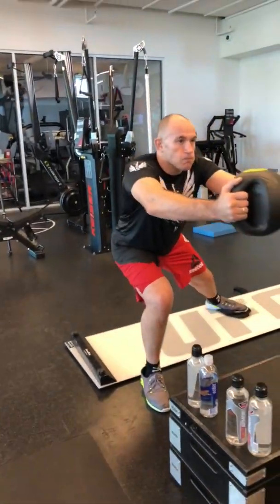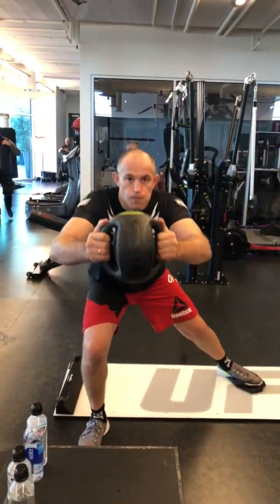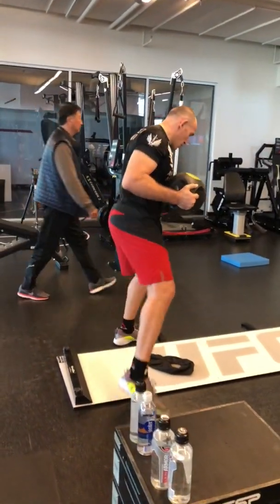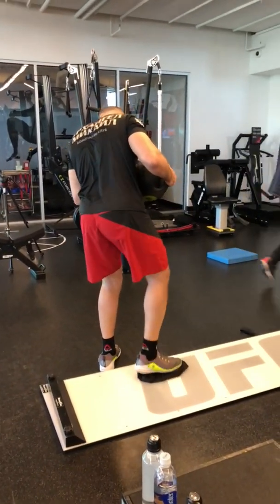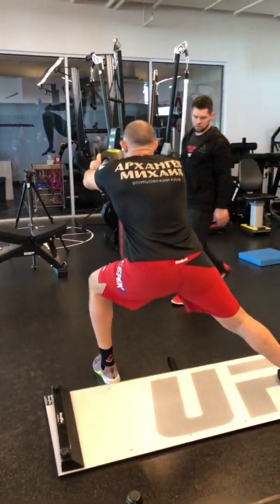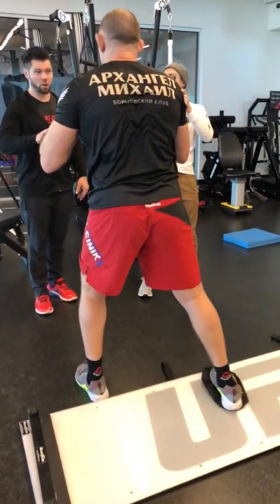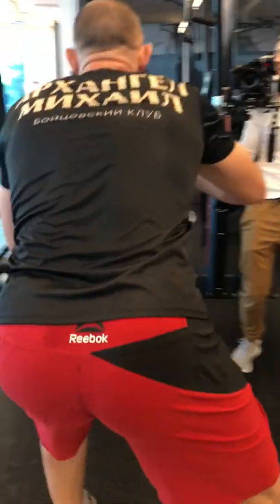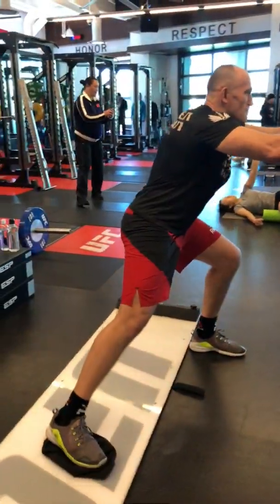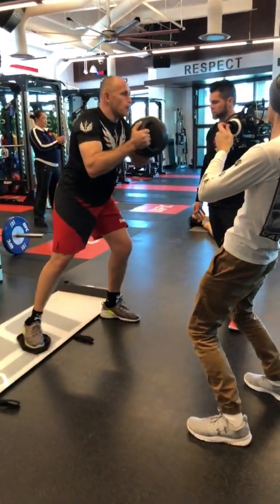Nice. Nice. Nice. Nice. Good job. Good. Keep that leg straight and go. Is it hurting or not? No. Don't go too far. So you don't have to go too far. There you go. Go whatever. Aim free. Work the range that's comfortable for you.